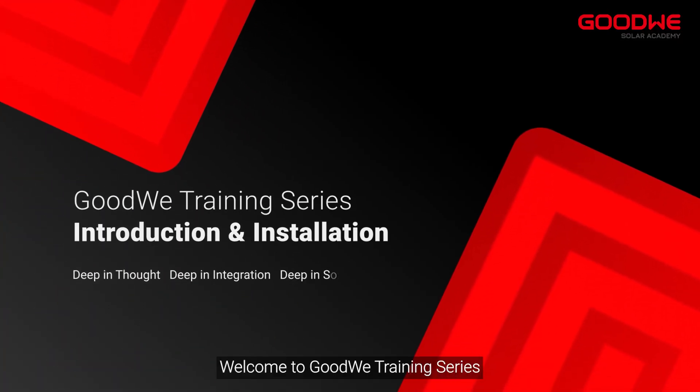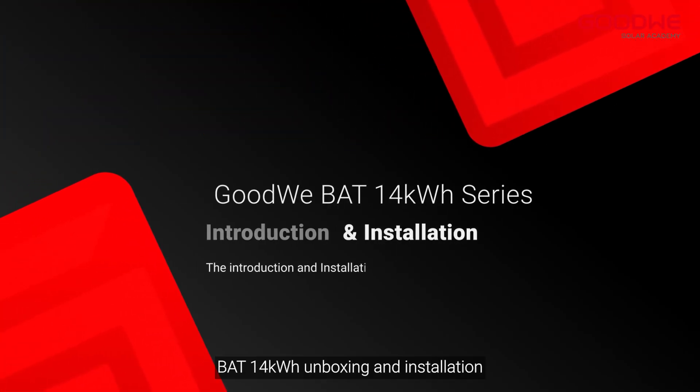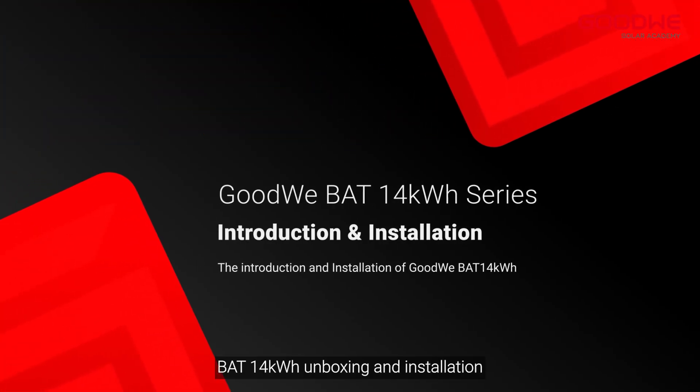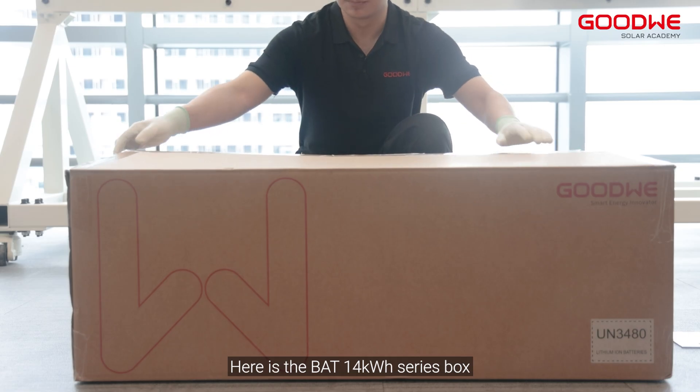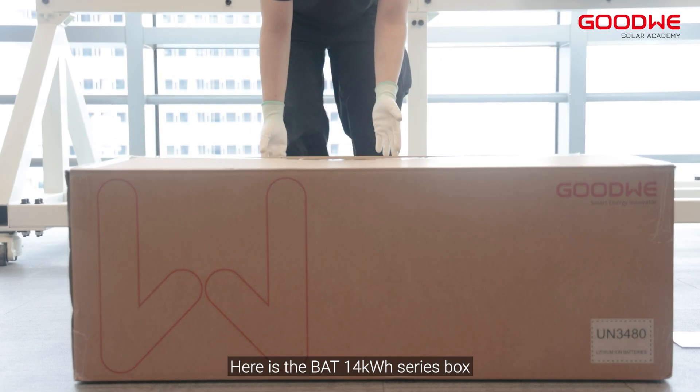Welcome to the GoodWe training series. Today we will take you through the BAT 14 kilowatt-hour unboxing and installation. Here is the BAT 14 kilowatt-hour series box.